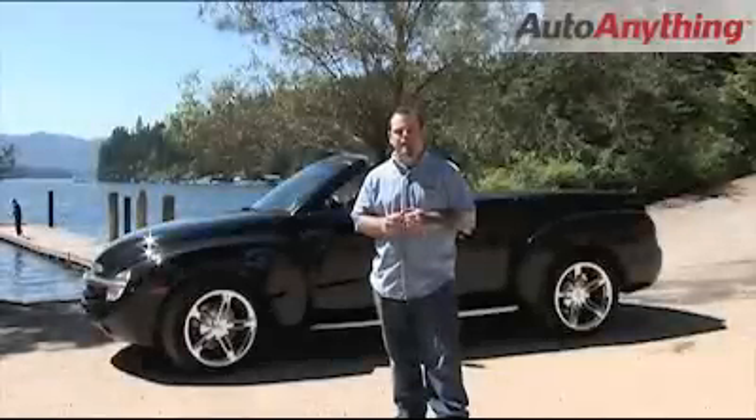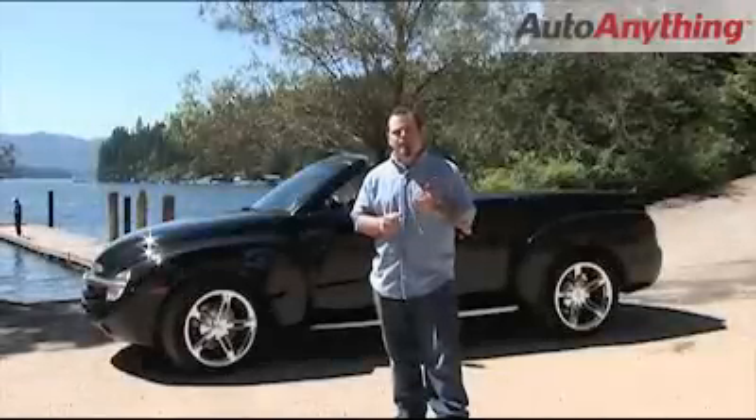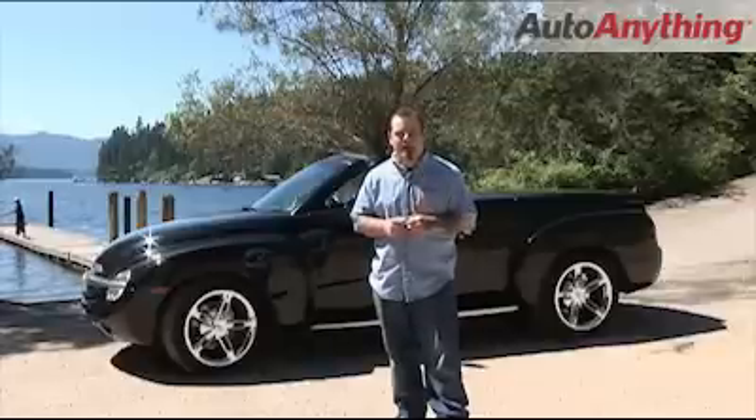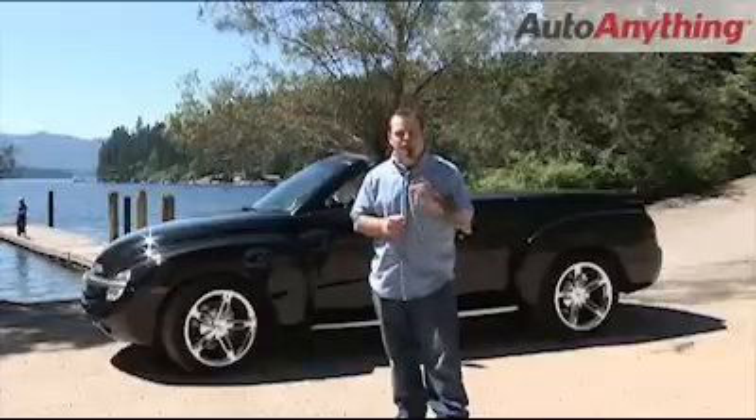I have this 2005 Chevy SSR with me today. Now for those of you who own and drive these vehicles and you're looking for that aftermarket part, you always want to buy the best. Here's what I have for you from Flowmaster.